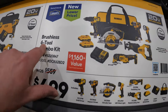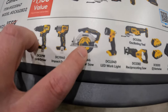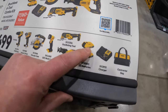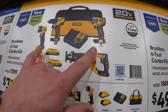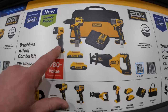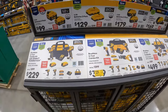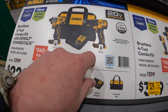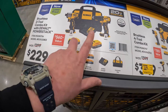This is $499 for the 6-tool combo kit — comes with the drill driver, DCF840 impact driver, 6.5-inch circular saw, a light, full-size reciprocating saw, oscillating tool, two 2-amp-hour batteries, charger, and a bag. Then $329 for the 4-tool combo kit: drill driver, impact driver, two 2-amp-hour batteries, charger, bag, full-size reciprocating saw, and a light. And $229 for the 2-tool combo kit with two 1.7-amp-hour power stack batteries for the hammer drill and DCF840 impact driver, charger and a bag.